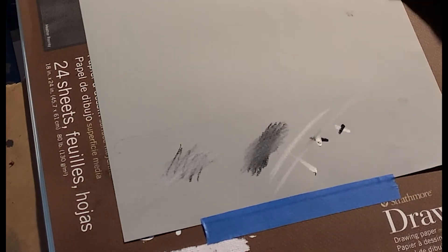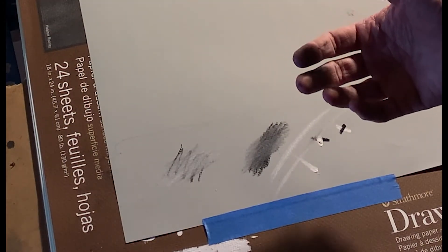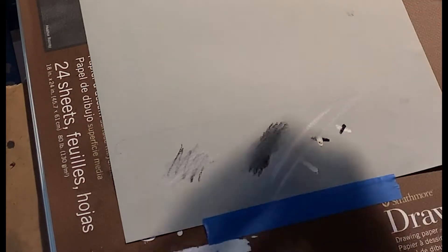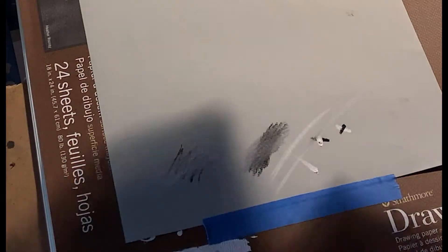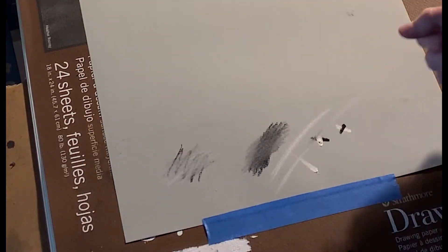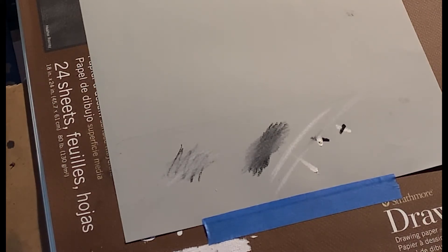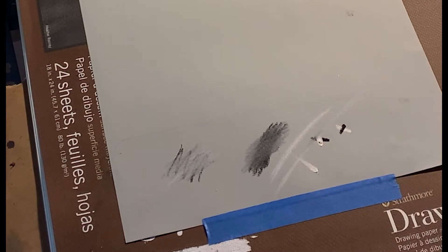One last thing: you'll notice I always put the paper on top of a sketchpad, a piece of cardboard, or a few extra pieces of paper — butcher paper, anything with a little bit of cushion. Sometimes pastels and charcoals can burnish, meaning if the backing is too hard, they'll polish the surface of the paper instead of depositing pigment, making it shiny so the pastel won't stick. Using a cushion underneath prevents that burnishing effect.